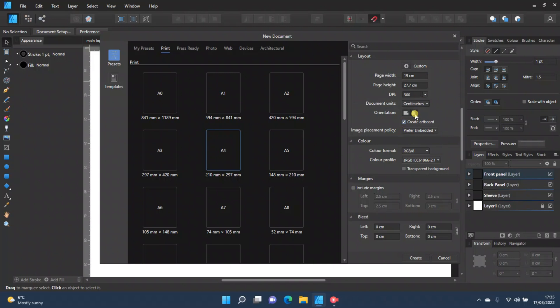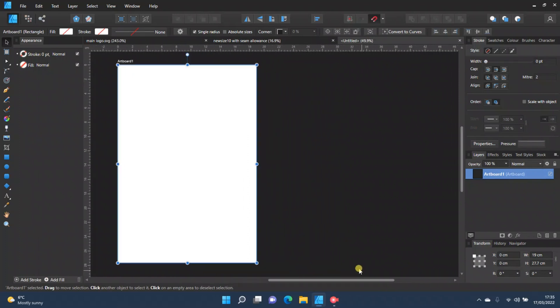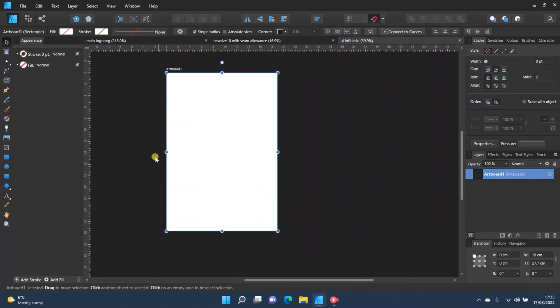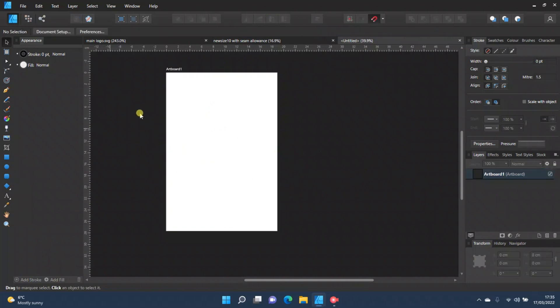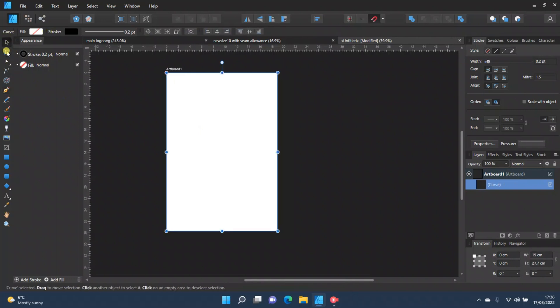Click 'Create Artboard,' make sure it's in portrait mode, and then press Create. This is your artboard — obviously this is only one, so we need to make more. I recommend putting all the details on the artboard first before duplicating it. The first thing you want to do is create a cutting line. Come over to the pen tool, click in each corner to draw a rectangle, then go to Stroke and make it one point.